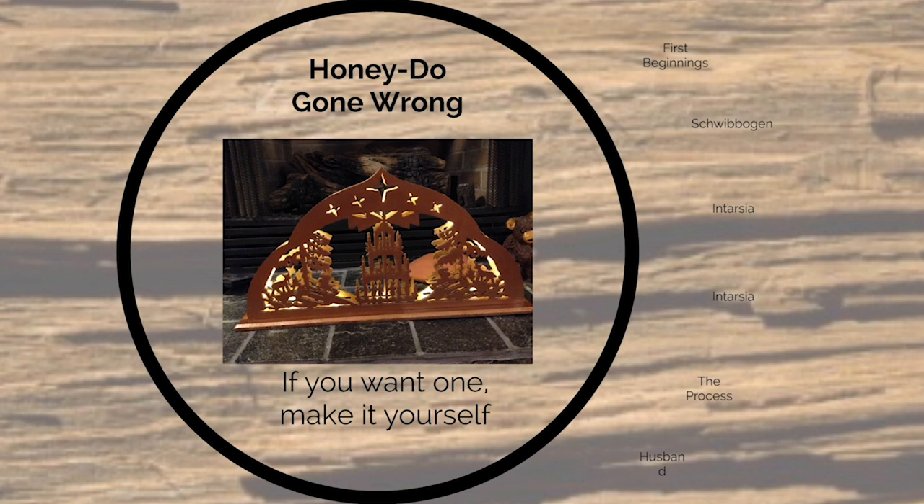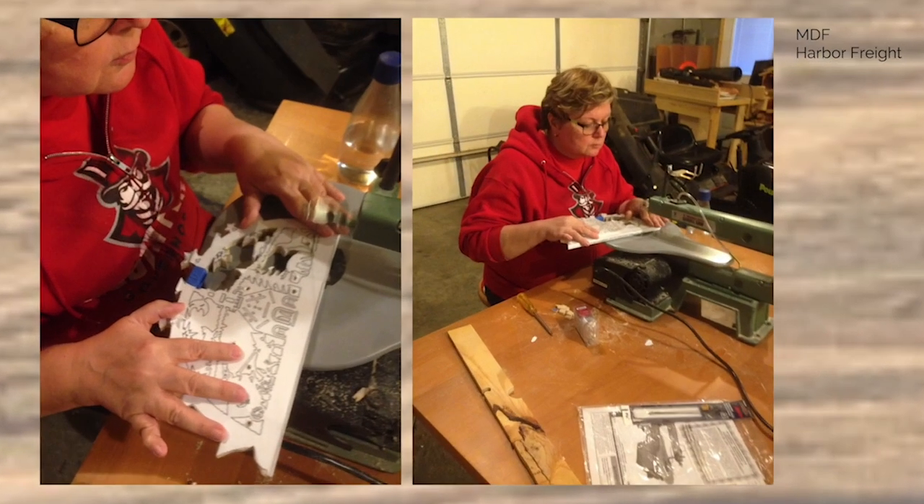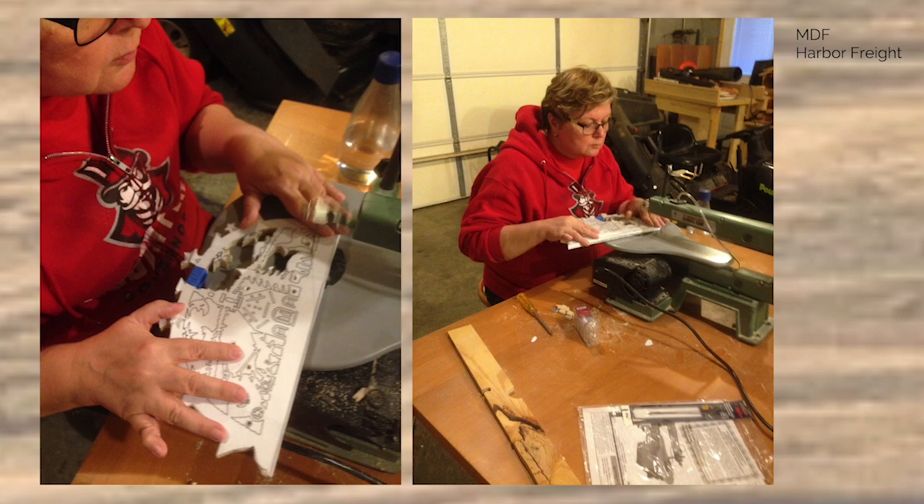It all started with a honeydew gone wrong. I wanted one of these German Christmas arches, and my husband told me to do it myself. First I was a little taken aback, but then I thought, hey, why not? So we had this old rickety scroll saw, and I started to work, knowing nothing.